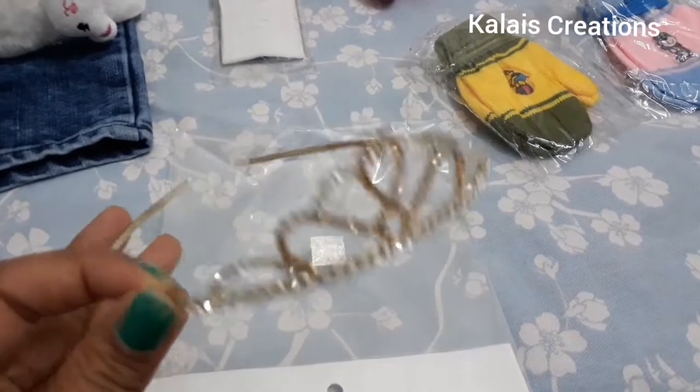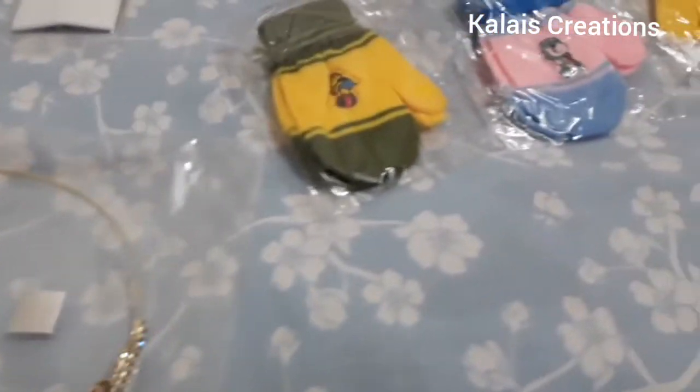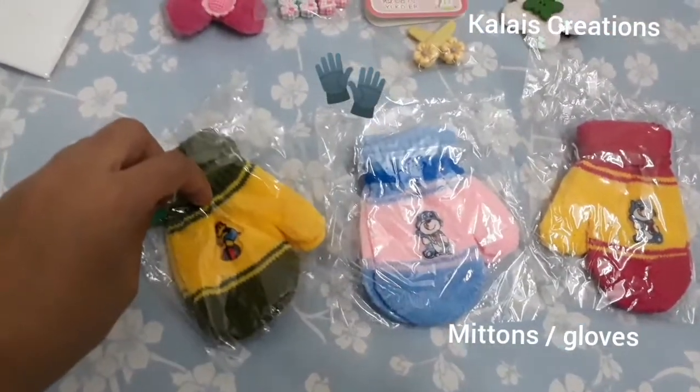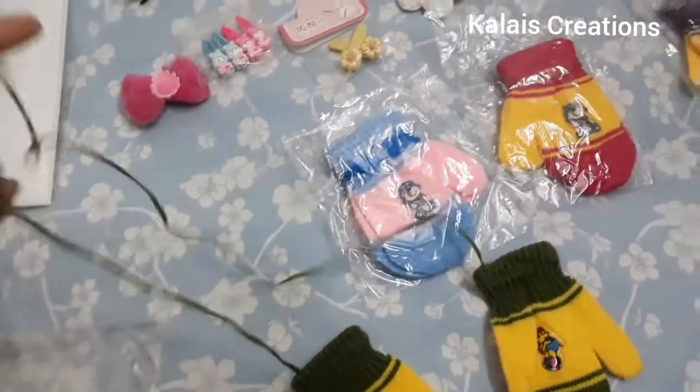I will show you a crown. When winter starts, there are some leggings. There are gloves for your legs and we use them.